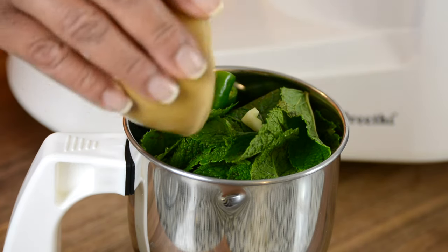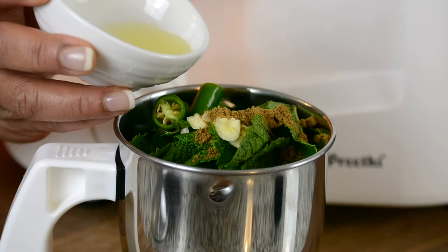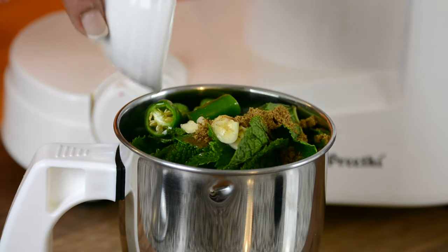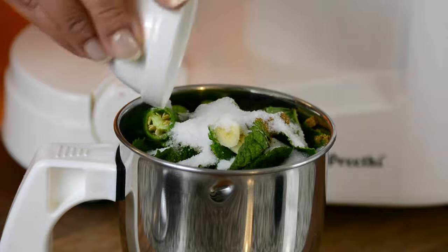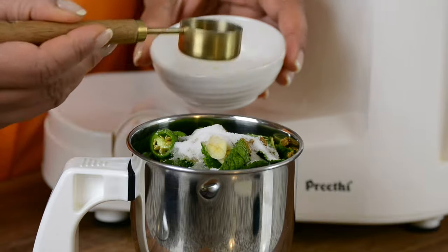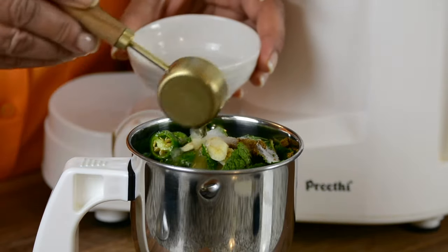To that, we're going to add half a teaspoon of cumin powder. For a bit of tang, one and a half tablespoon of freshly squeezed lemon juice. And to balance the flavors, three to four tablespoons of sugar. And to bring out all the flavors, one fourth teaspoon of salt. We're going to help it by adding two tablespoons of water, and then you can add more if needed.